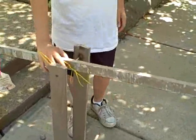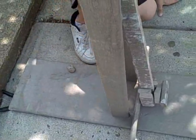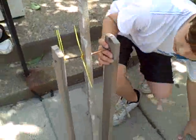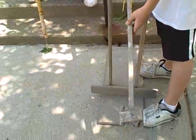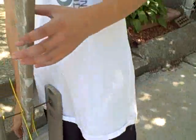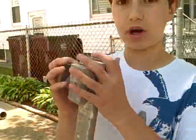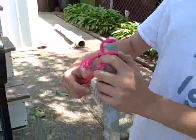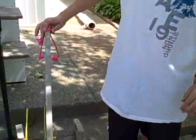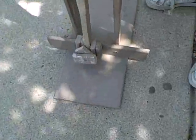A trebuchet is some medieval catapult type thing. You make it by taking a baseboard and screwing two little poles sticking up, and you have a smaller circular pole in the middle of them. Then you have another arm type thing with a hole in it so it'll move. Put twisty ties so it won't go to the other side, and you can put some weights on one end so it'll swing, and then a little sling on the other. To make mine work better, I made a little board to stop it when it reaches the bottom.